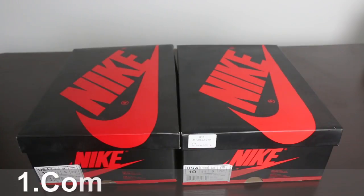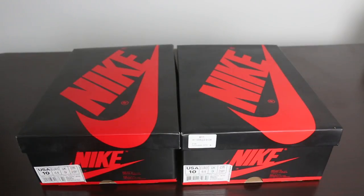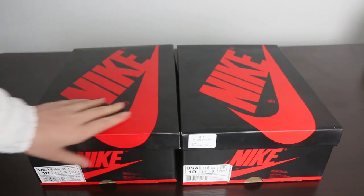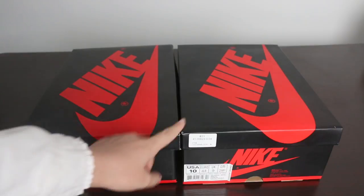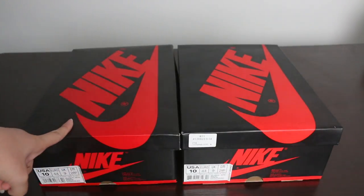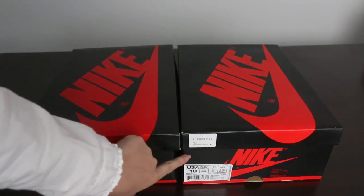Hey YouTube, what's going on? It's Nancy here with another comparison video about the LJ1 Top 3. This video is mainly to show you the difference between the fake one and the real ones — the real ones from Kiki's Locker. As you can see, the shoebox is similar on both sides, but the left one is the fake and the right one from our website, Kiki's Locker, is the real pair.